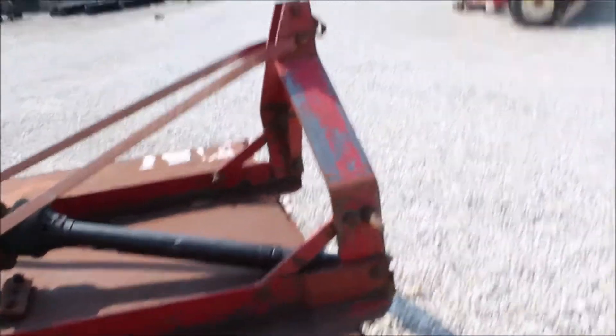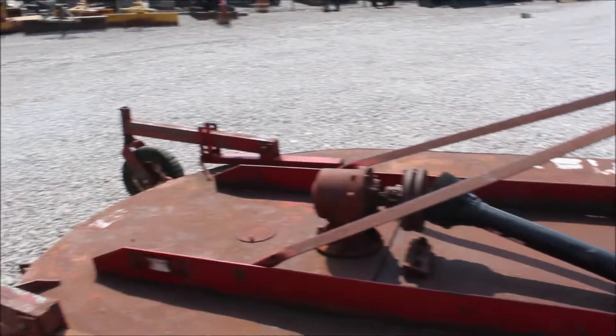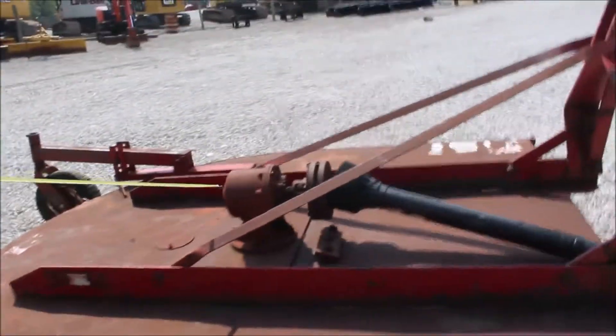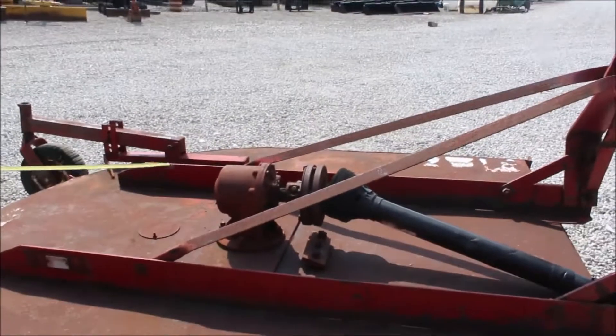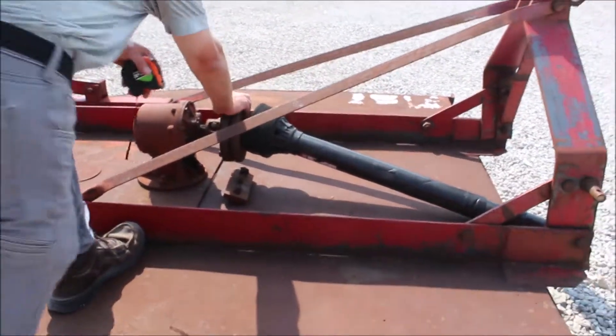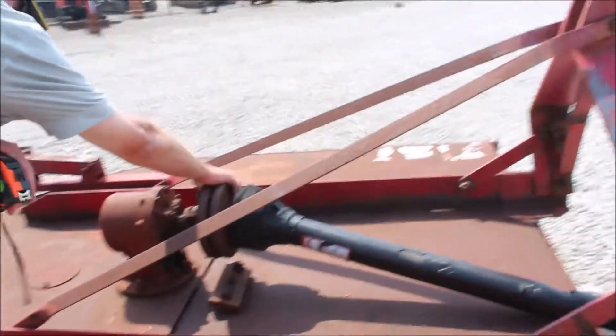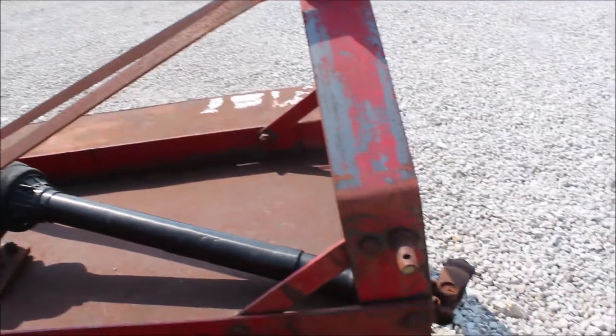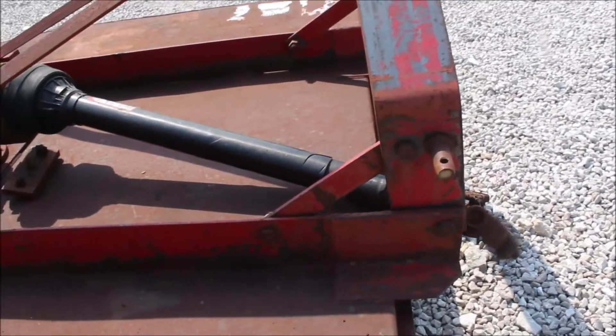Category two pins. My customer — we bought it back for him — he said he bought this off someone several years ago and it's been a good cutter. We greased the gearbox, so make sure you put grease in it when you use it. The box feels really good — that thing is heavy-duty.